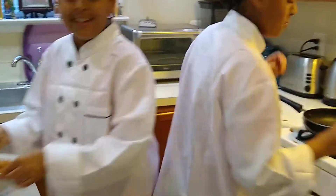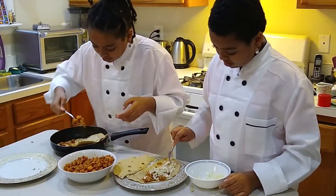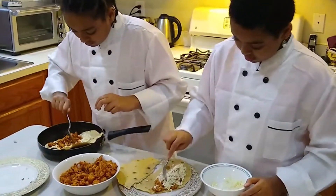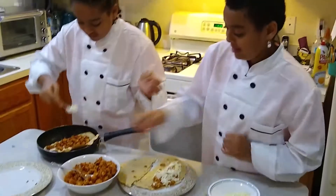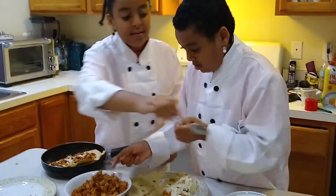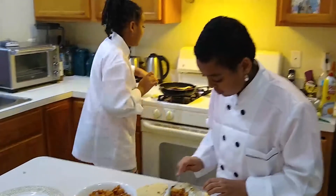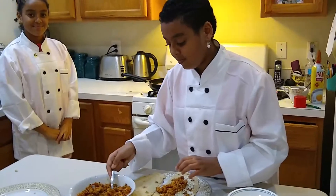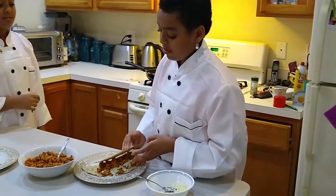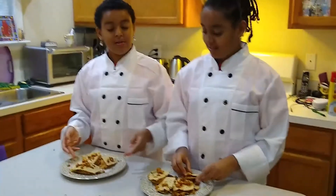Now we're going to assemble our chicken quesadillas. I'm going to put my cheese, then I'm going to put my chicken. I'm putting the cheese and laying it down the line, then a little more chicken, and then I'm going to close it. Now I'm going to put it on the stovetop at about 7 and let it stick. Then I'm going to press it down and leave it. We finished cooking and it looks great. We cut it also so it looks really cool.